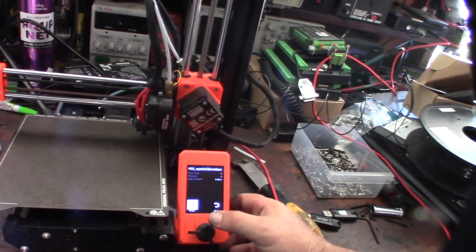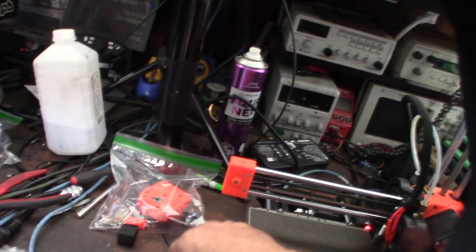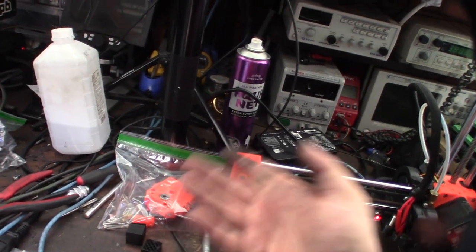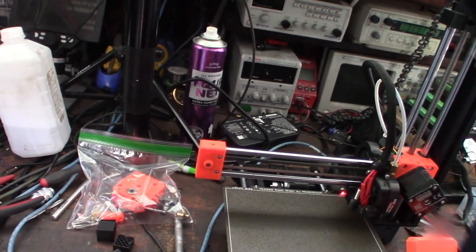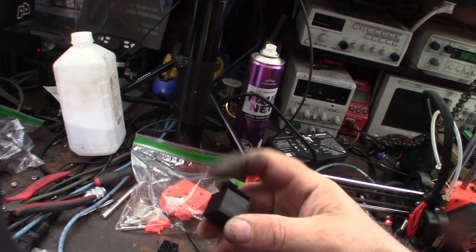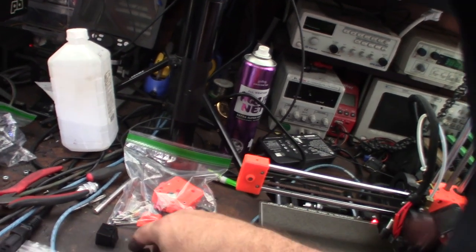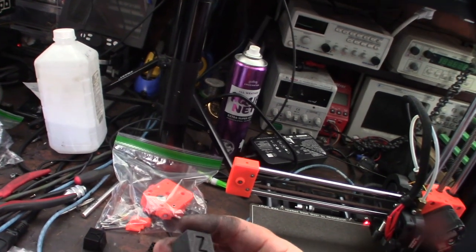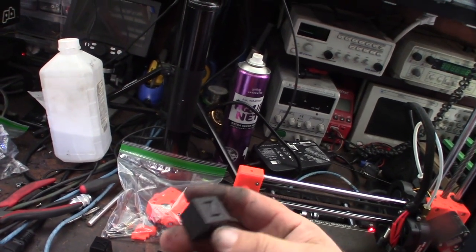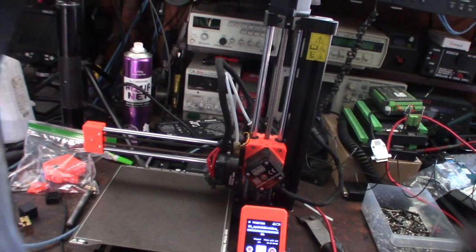I'm going to do my test calibration cube again. The previous one failed last night — I had a thermal runaway, which was my fault from working on greasy stuff. The other failed cube shows the 325 e-step under-extrusion — I can tell just by looking at it that it's not right.